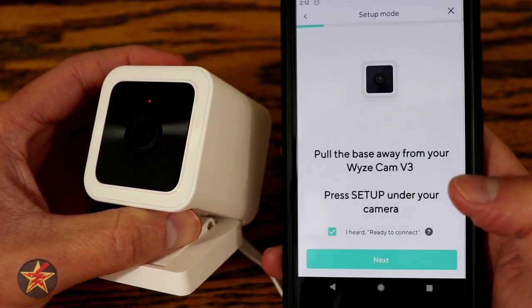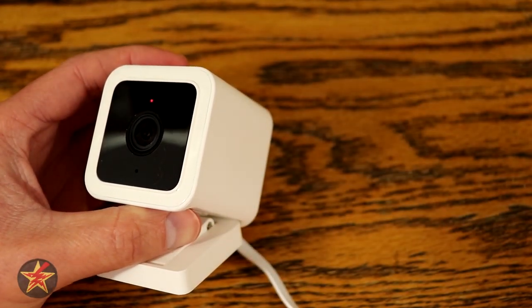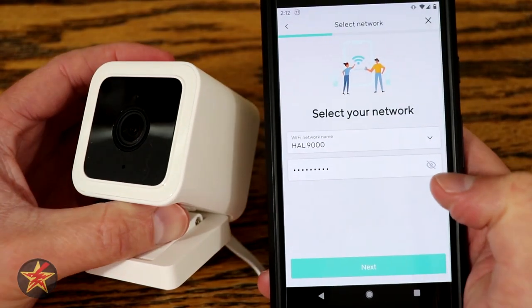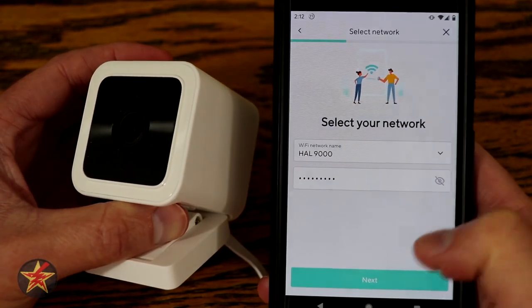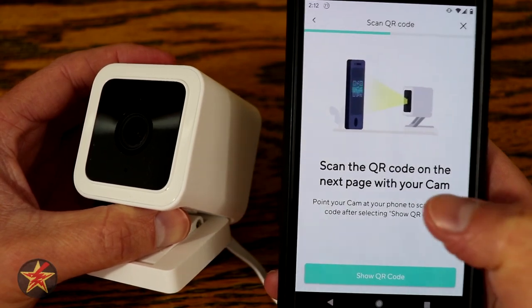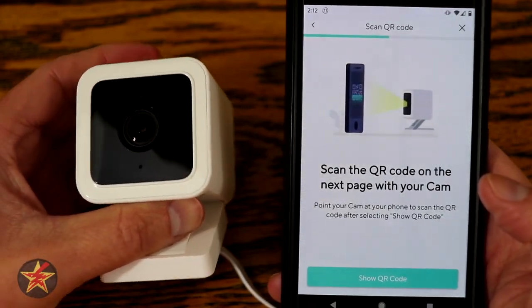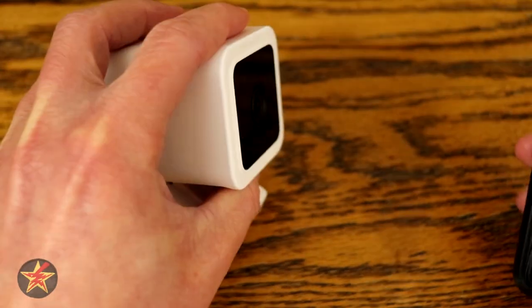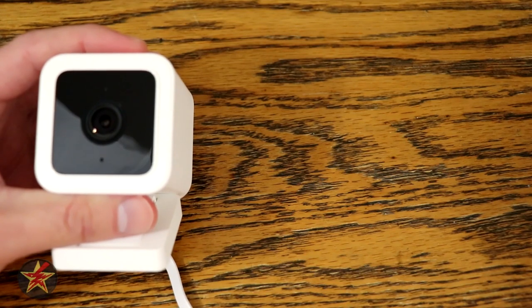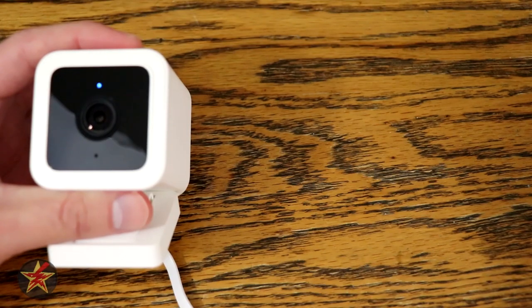I heard 'ready to connect,' and then it wants me to pick my Wi-Fi network. I'm putting this on my IoT network, which it already has the password for because I have other Wyze products on there. Next, I'm going to scan the QR code that's going to pop up on my cell phone with the camera — we'll do that off screen. I have heard 'QR code scan, please wait,' so we're going to hit next. They have made that much easier.